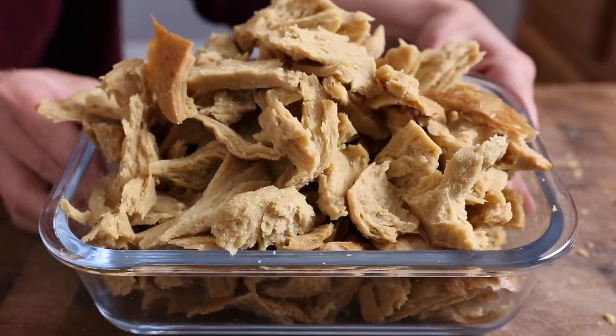It's been a long time since seitan recipes were in my regular rotation, but I'm really wanting to start making my own staples again. So I thought we'd try out two popular chicken-style recipes and document the process, and let you know if one or both of them is worth your time and effort. I'll have both recipes linked down below.